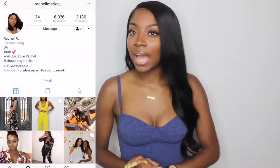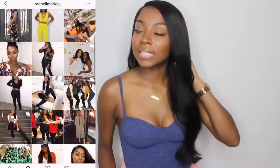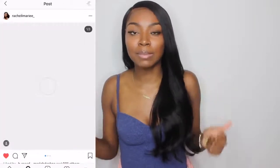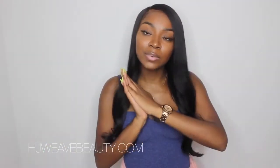Okay guys, so that is how I curled my hair from hjweavebeauty.com. If you guys like this video, be sure to give me a huge thumbs up. Leave me a comment below and subscribe. And if you have any questions on this specific wig or how I feel about it, be sure to comment those down below and I will answer all of your questions.